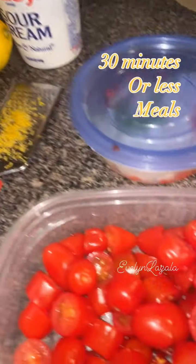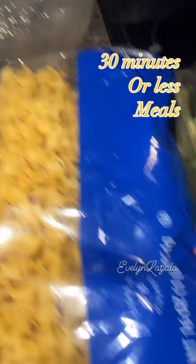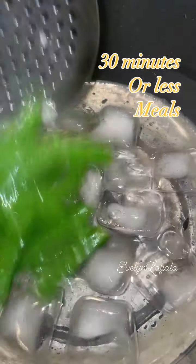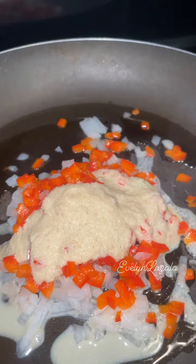Hello friends, we have a less than 30 minute meal for all them busy people. You could do this on any weekday after work or after play.